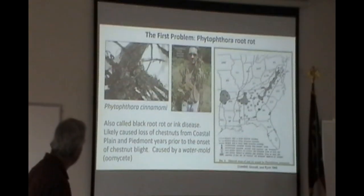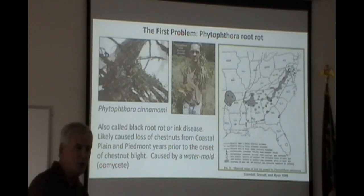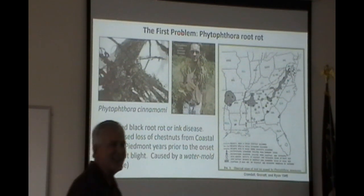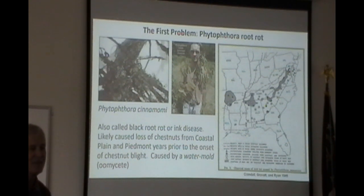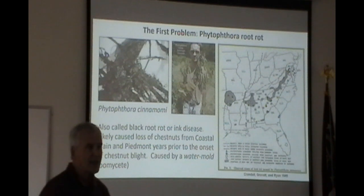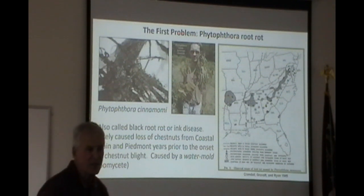We planted pure American chestnuts here — about 20 — and less than half are alive for sure. There are treatments for Phytophthora, so you can keep the trees alive, but you do have to treat them every year. There's no treatment for blight. The treatment is phosphate-based fertilizer essentially. We planted pure American chestnuts and it's always a risk because Phytophthora is perhaps even more devastating than blight.